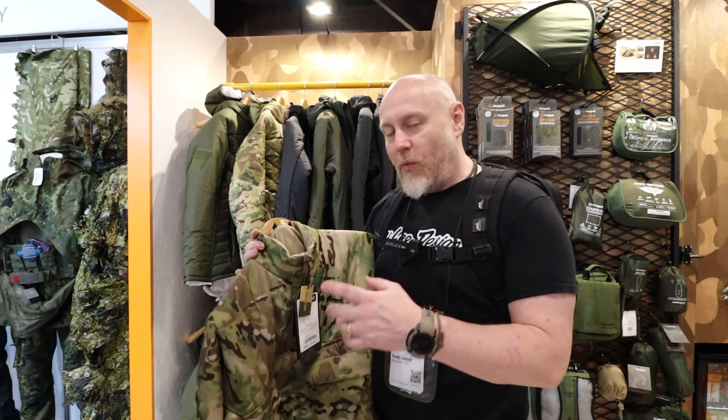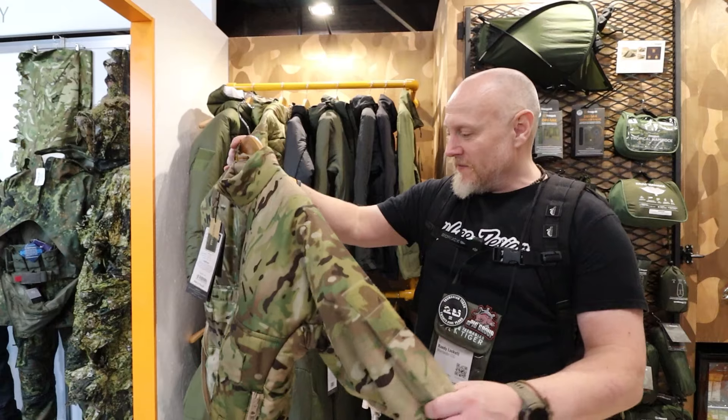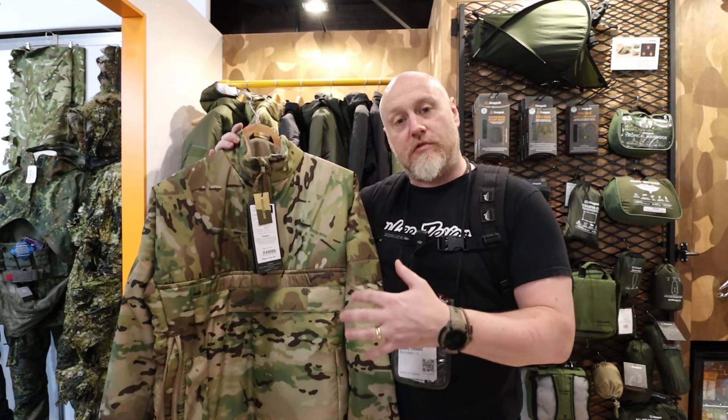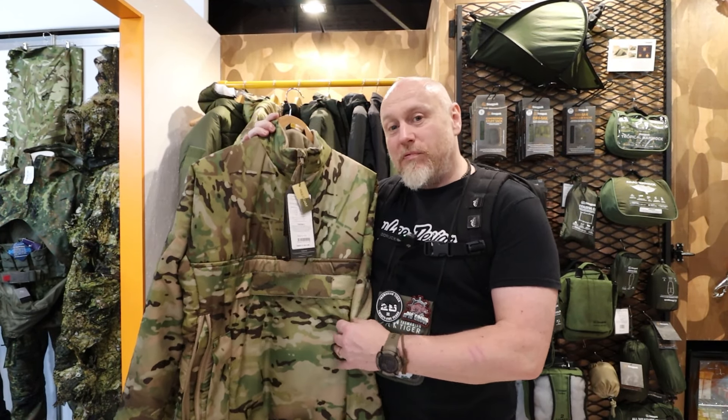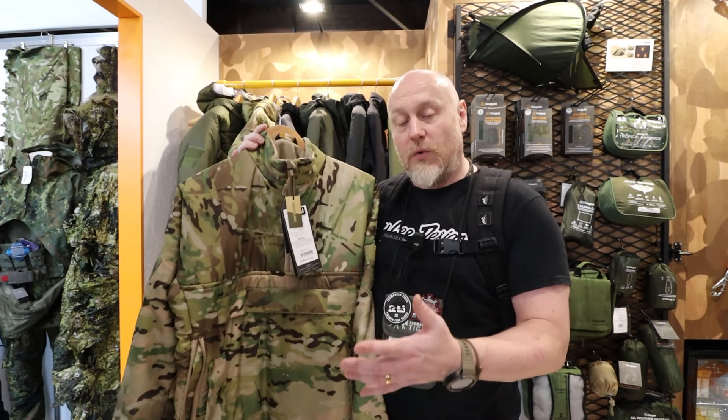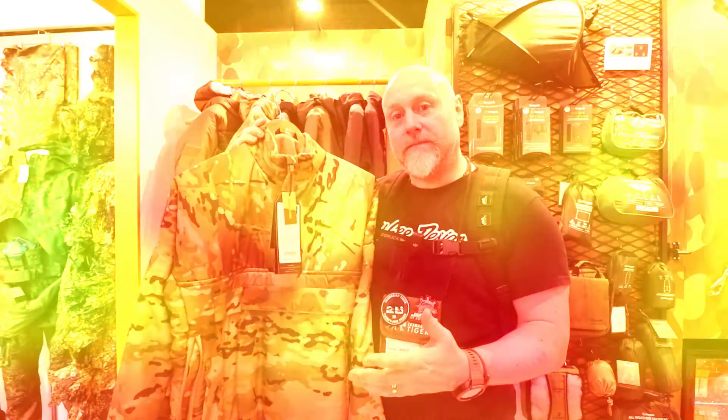Really nice, really warm — I wanted to put this on but I'd just end up being too hot. This will be available in Multi-Cam as you can see here, also in their green and in their black as well. I'm very proud that this will be one of the smocks made locally here in the UK.